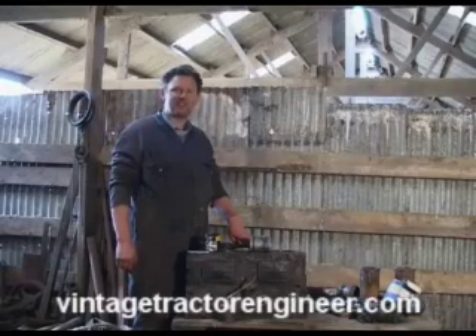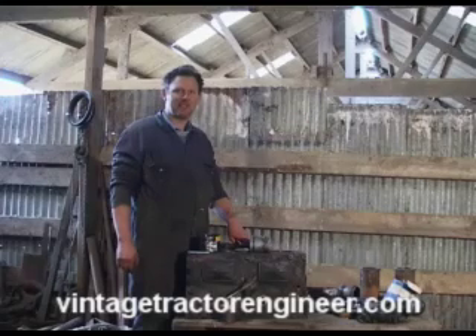Hi, this is the Vintage Tractor Engineer. Today we're going to show you how to fit a piston into its liner using a piston ring compressor tool.